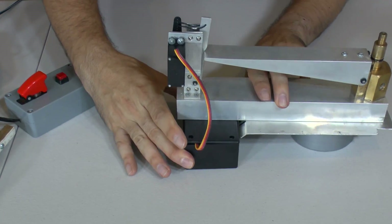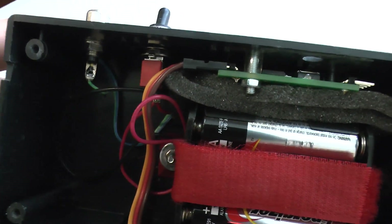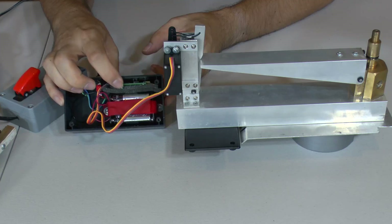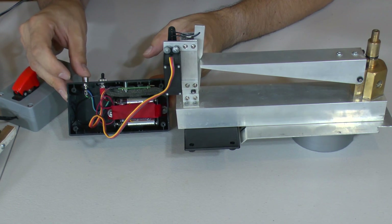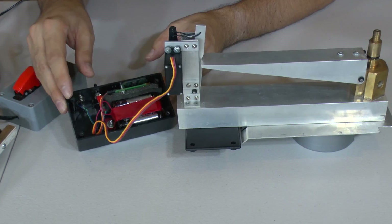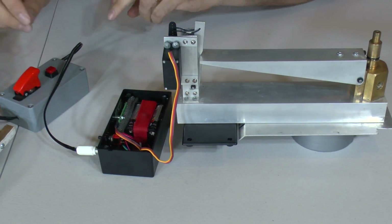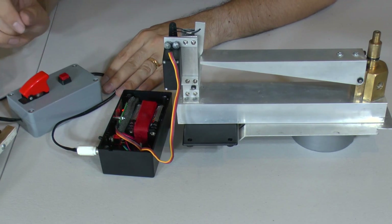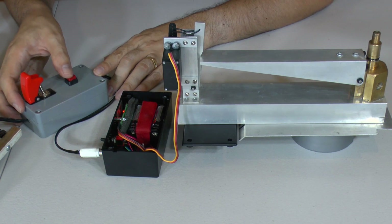Inside the control box we just have a 9 volt battery made out of six AA batteries to give us enough current, and the timer is over here. We've got our switch and the remote trigger plugs in here. So we can turn it on, plug in our trigger, and once we see that it's armed, we should just be able to arm it and then release the rocket.